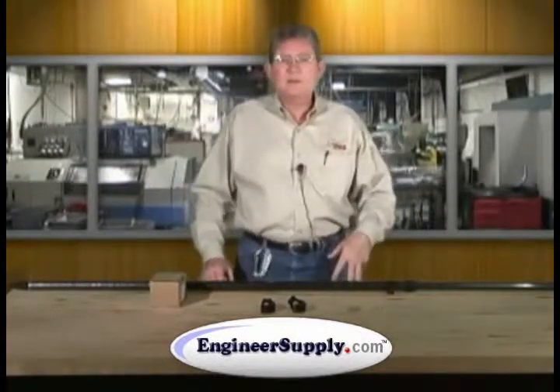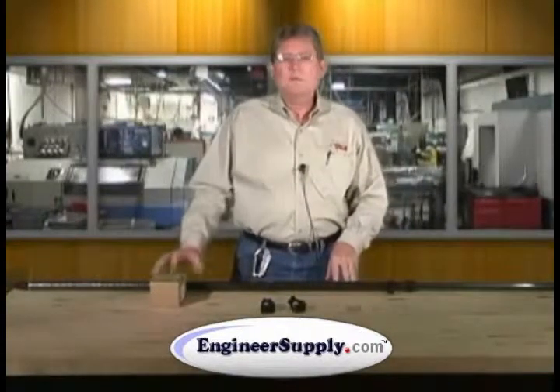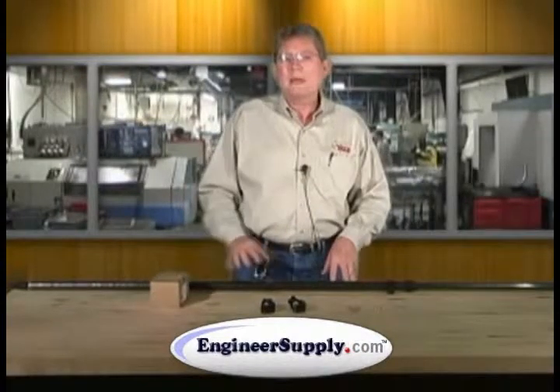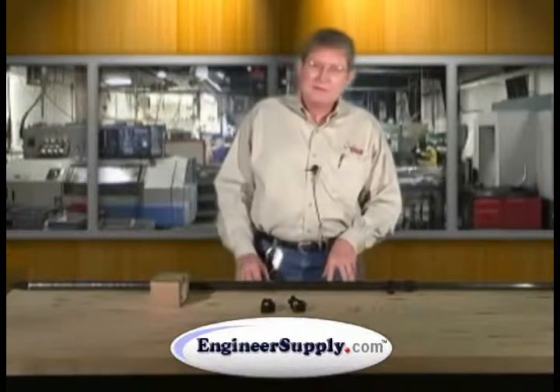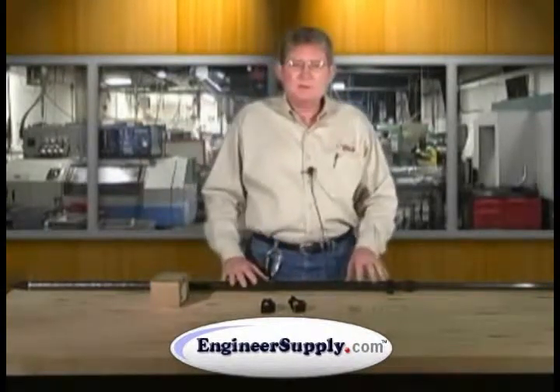Hello, I'm Mike Copeland with Seco Manufacturing. This is our product video on our 5198-100 pole bracket kit for the Trimble Pro XRT. It allows the Trimble Pro XRT unit to be attached to a standard survey pole.